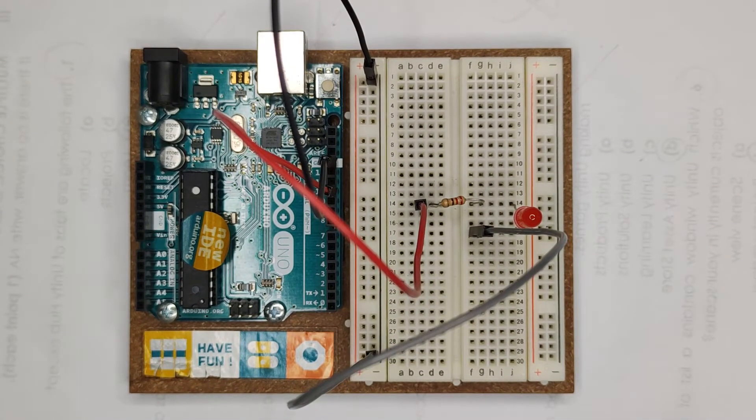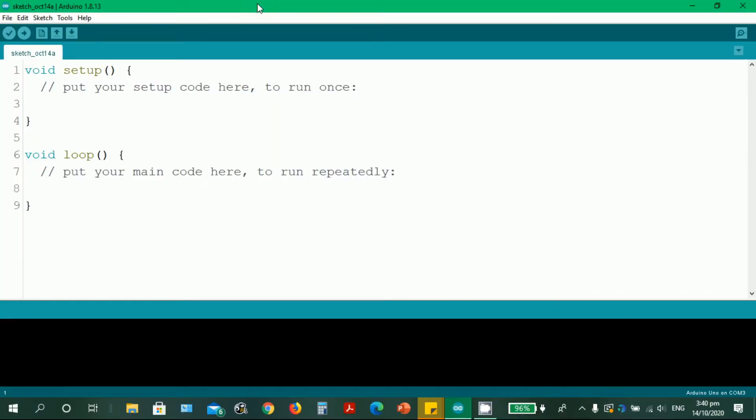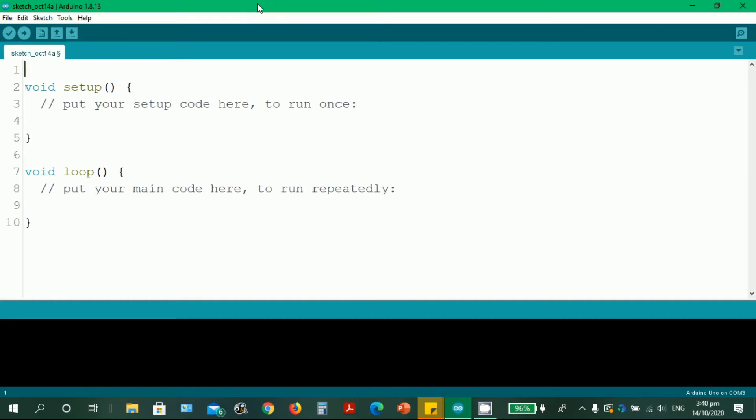We're already set up. Next, we're going to put the code — it will not work without an Arduino sketch, which will control the blinking of the LED. We've already set up our simple project of making an LED blink and we need the corresponding Arduino sketch for it to work. First, we need to define LED_1, and as I told you, we have to remember the pin number we set up in our Arduino board — it is pin number 11.